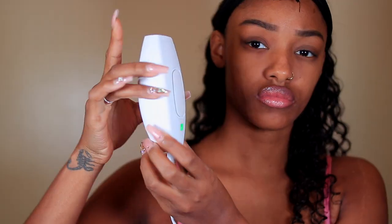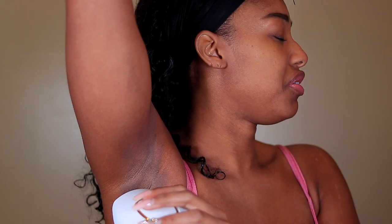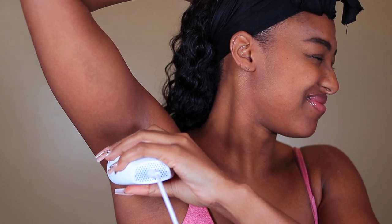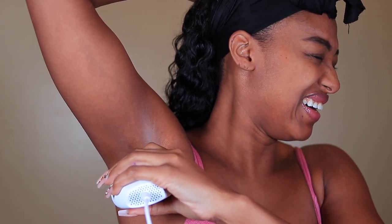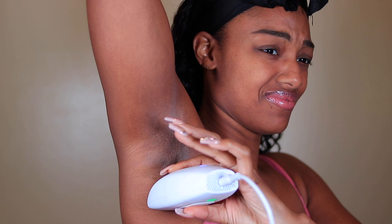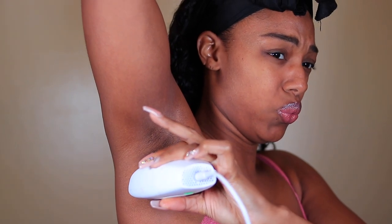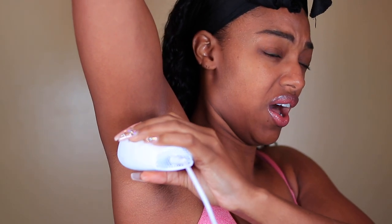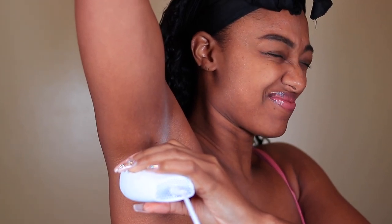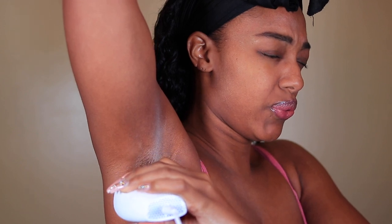I'm turning this on now and starting on the armpits on level three. It hurts — I'm just going through the motions, pressing and holding, trying to brace myself. Over the course of time it did not hurt that bad. You want to make sure you're doing this with no product on your skin — no deodorant, anything like that. I'm fresh out of the shower.